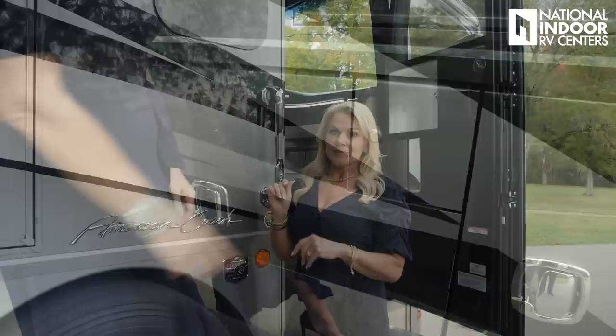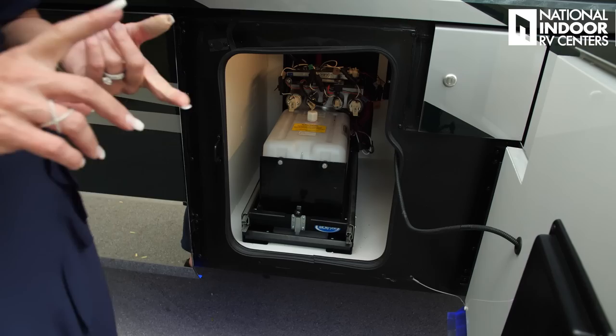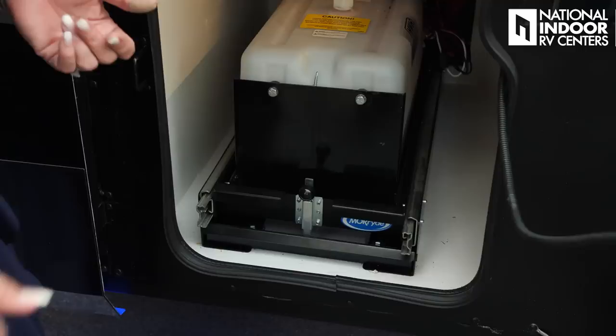Here is our 150-gallon diesel fuel tank — it's dual fill so you can fill it from the passenger side or the driver side. In this compartment we have the reservoir for our hydraulic fluid for our HWH slide and our hydraulic leveling jacks, and it's on a slide so you can easily pull that out to fill it in for maintenance.